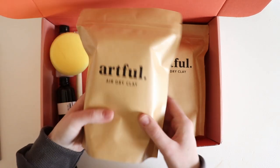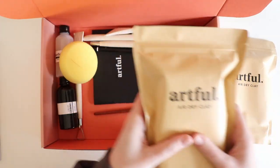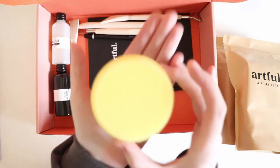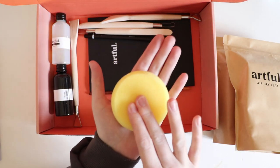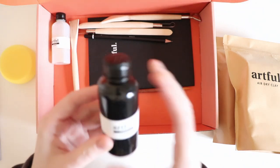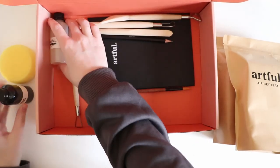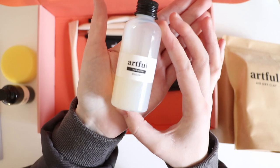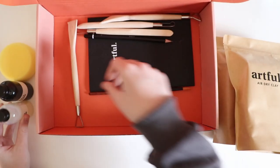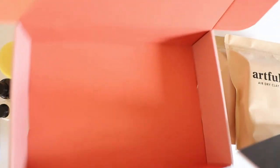We have two packs of Artful air drying clay. We also have a sponge — I presume that's to add texture. We have some Artful black acrylic paint, some Artful varnish gloss. We have a bunch of tools and a sketchbook.